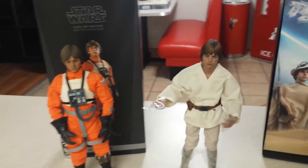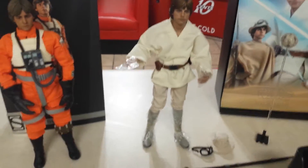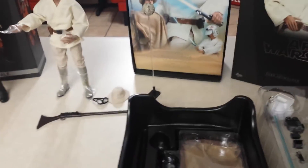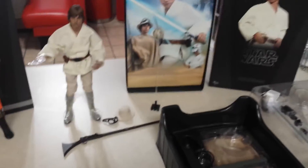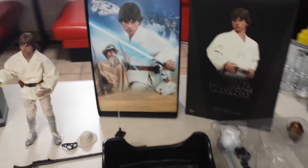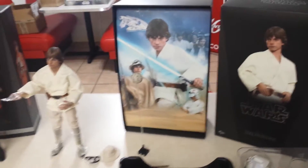If I were to choose between the two, definitely the Hot Toys one. Since I'm doing this all in one take I might make a few mistakes — I apologize ahead of time. I'm just trying to film this during my lunchtime, but I wanted to get this out to show you.